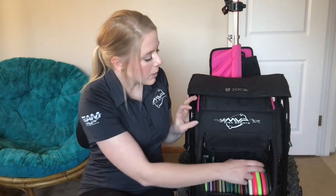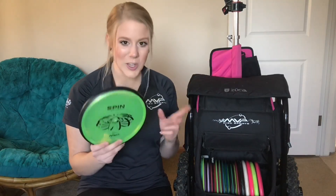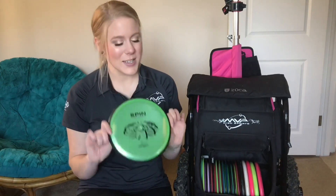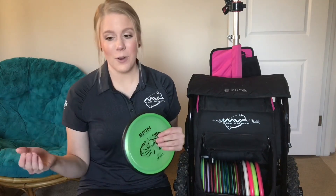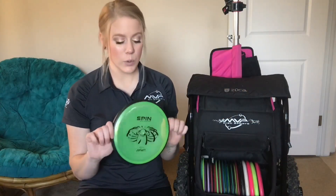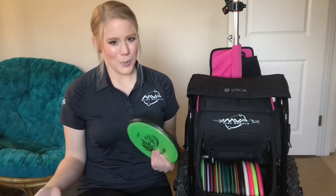Next are my throwing putters. First we'll look at the Spin — I like the proton Spin. This is a disc I discovered last year that I didn't know I needed until I had it. It is a great get-out-of-trouble disc. If you are off the fairway and need to get around some stuff, this is great. It holds any lines like no tomorrow. There are a few holes where I'll use it off the tee, but for the most part it's a fairway get-out-of-trouble disc.